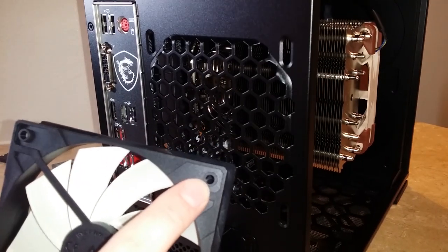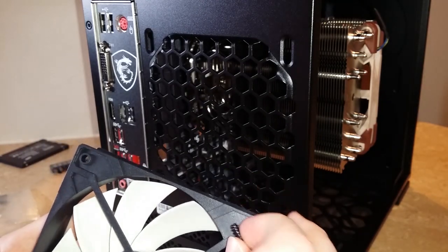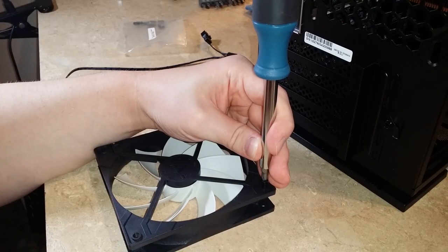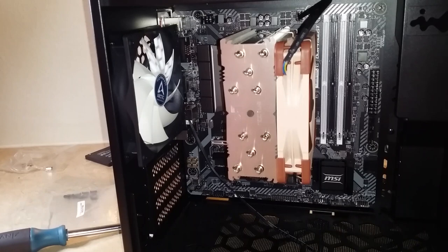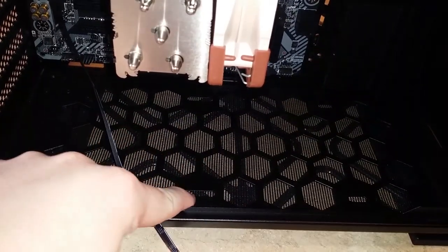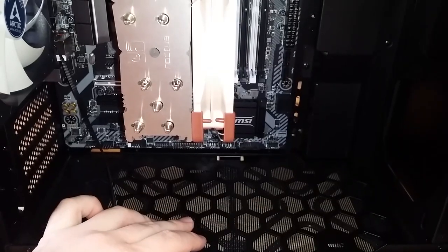Every fan I've ever installed doesn't have threads. Maybe plastic threads aren't really a thing. So when you screw it in, you're going to have to make the threads yourself, which means you want to make sure the screw is very straight, otherwise you'll make non-straight threads. You're going to have to push really hard. It doesn't feel good. I think what I'm actually going to do is pre-thread them. That was exhausting. All right, one fan in, probably four to go.